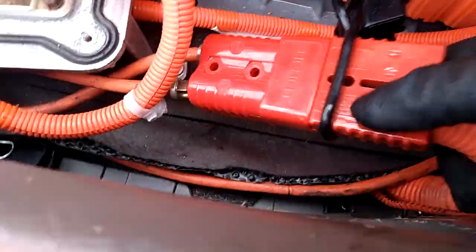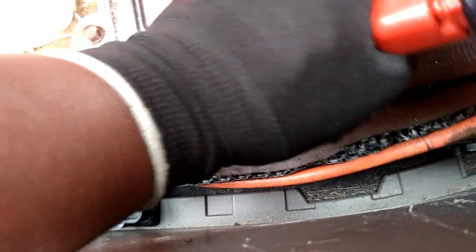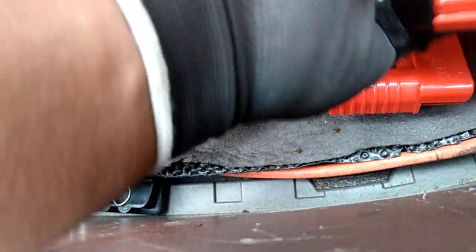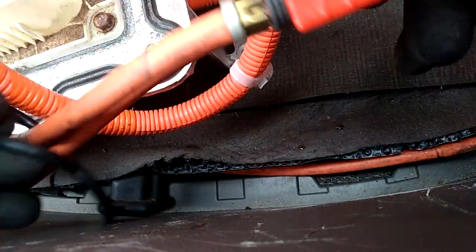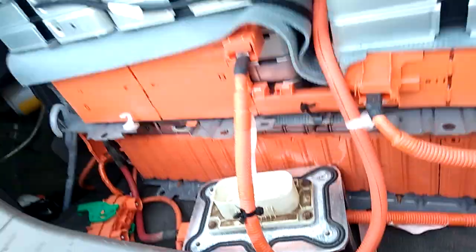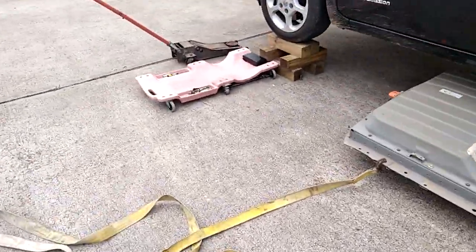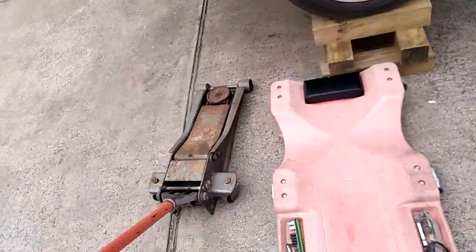When those fuses are out, I can then disconnect this and cover each of them. I'm going to pull this from beneath and get it out of here.